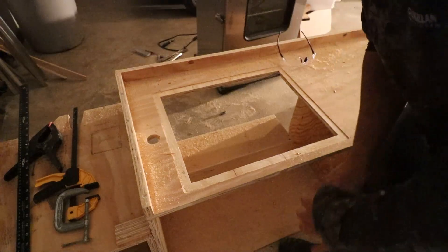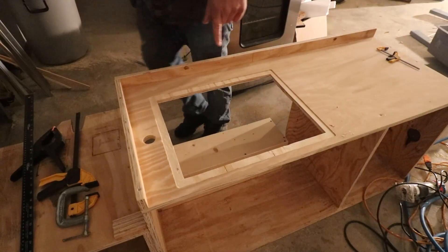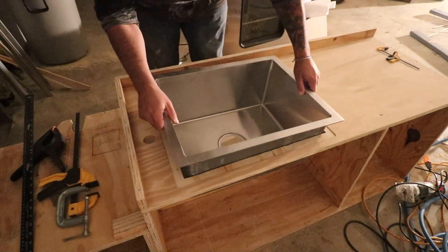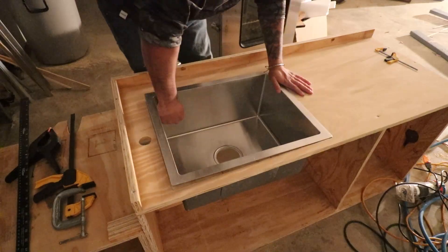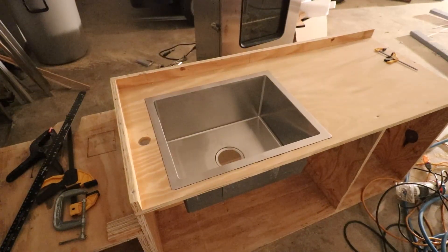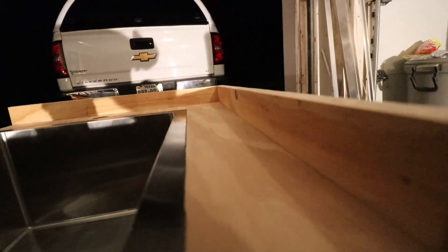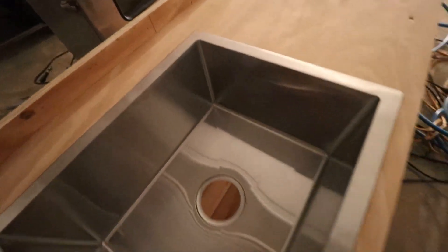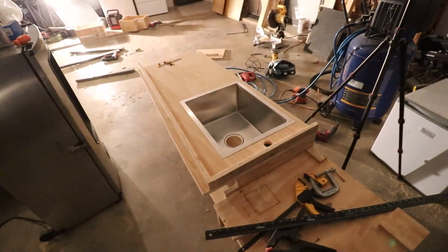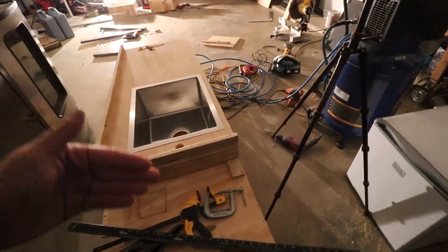Sawdust freaking everywhere. This better work the first try — let's get it done. It fit! Holy crap, she fit. My concern is that once I put some 5200 adhesive under there it might lift it up a little causing it to be off, but she fit first try so I'm happy. I may have to make the cutout a little bit deeper because of the adhesive, but I'll do it tomorrow. I'm so sick of this sawdust, but this looks freaking awesome man — I'm digging it. That sink just sends it over the top.